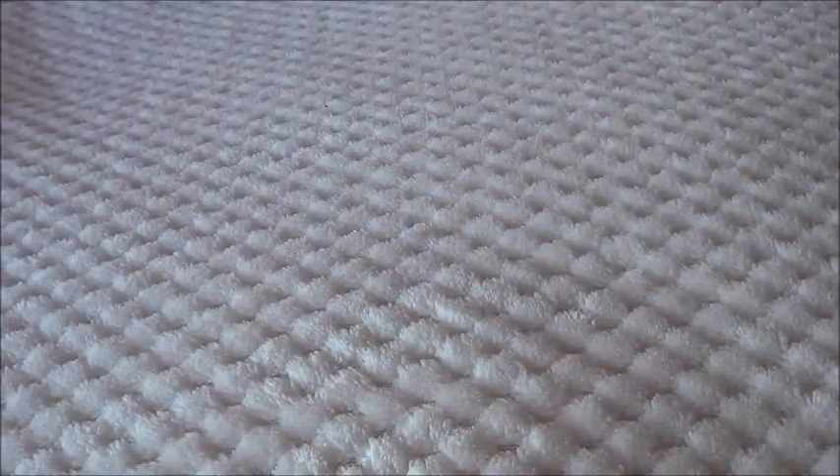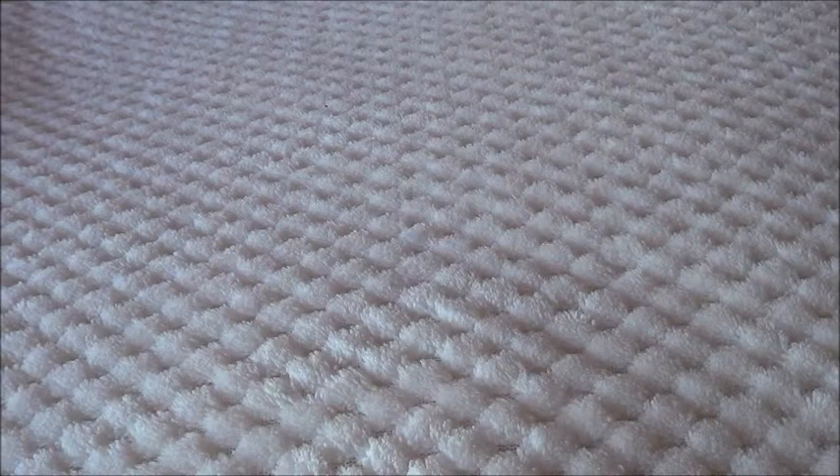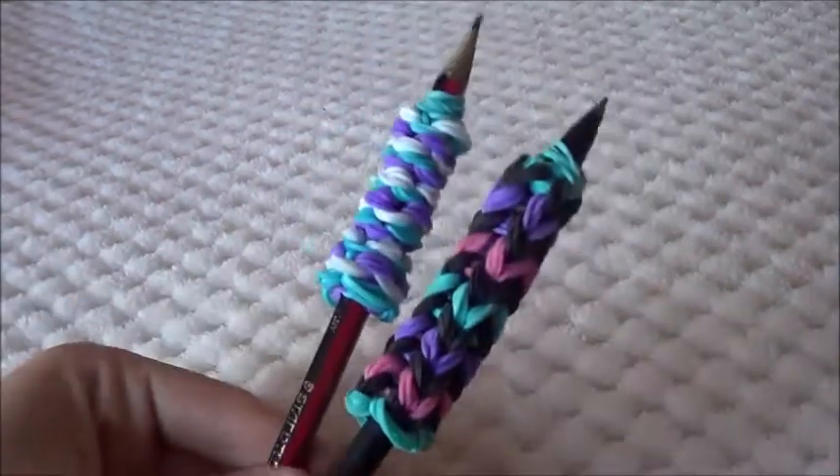Hey guys, it's Anna and today's video is a really exciting tutorial on how to make your very own pencil grips.